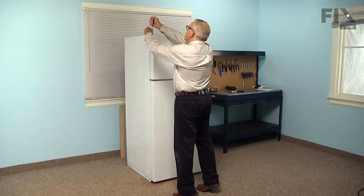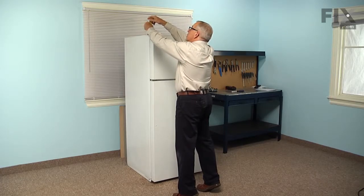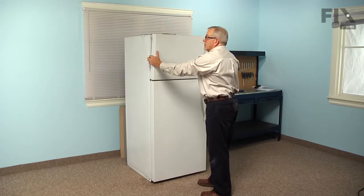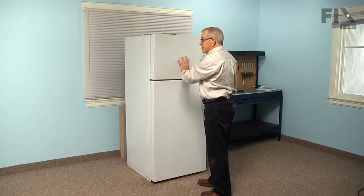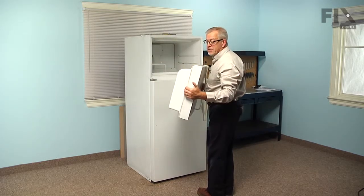So we'll start with the top hinge, remove three 5/16 inch screws that secure the hinge to the cabinet, and just lift that top hinge up and out of the way. Tilt the door forward, make sure that there's nothing on the inside shelves, then lift it off and set it aside.